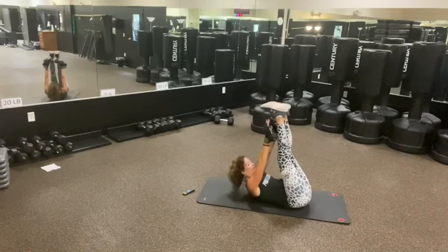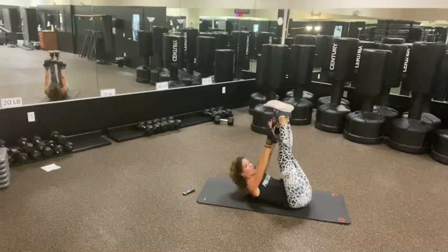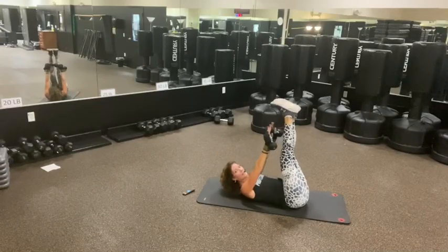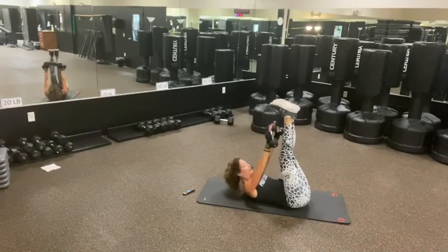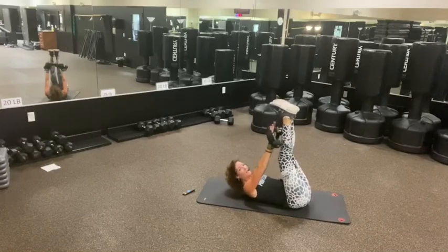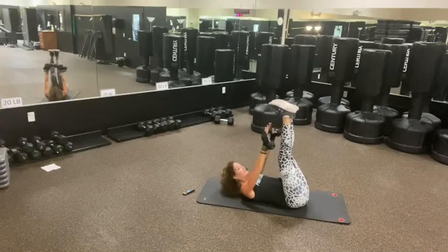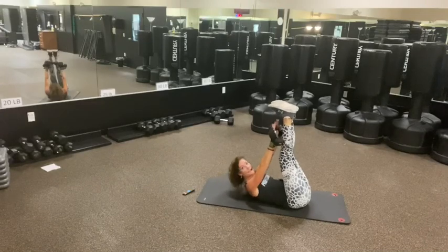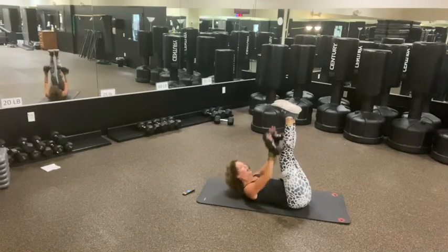Good. Again. Don't push with your neck. Here we go, here we go, here we go. Back to back. 7, 6, 5, 4 — get your knees if you need to. 3, 2, and 1. Nice.